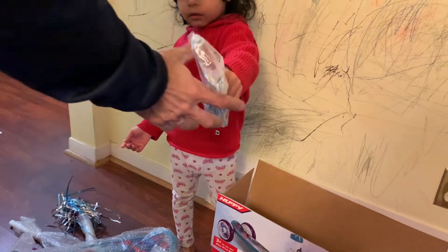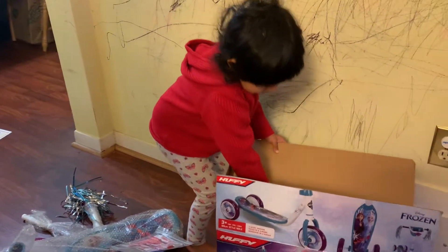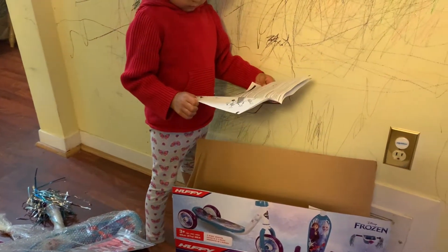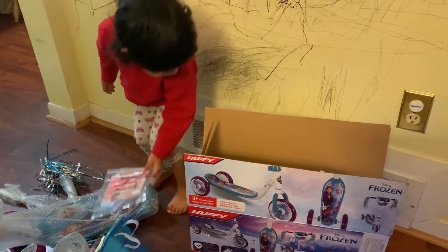Thank you. And anything else? Instructions! You're my instructions, Farama. Okay, that's it, empty box. Congratulations, Farama, your first scooter.